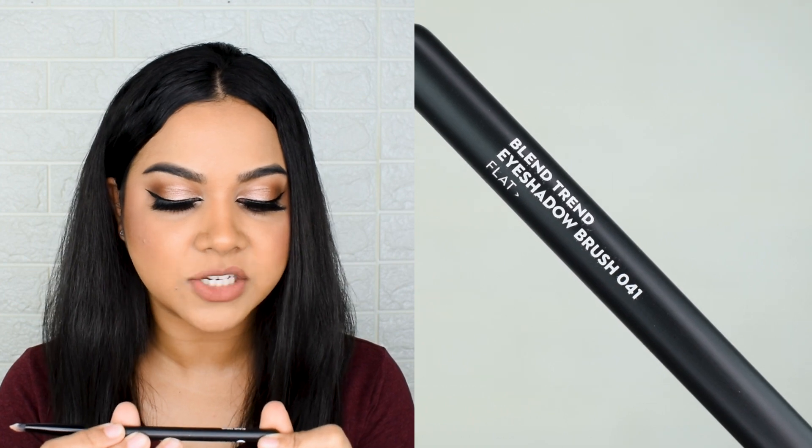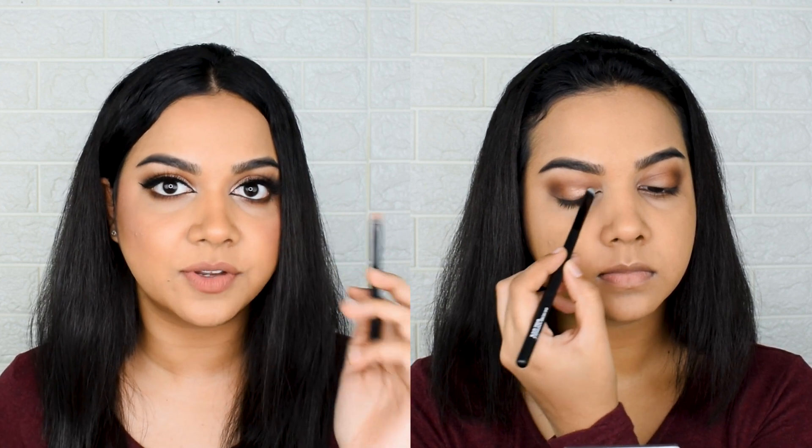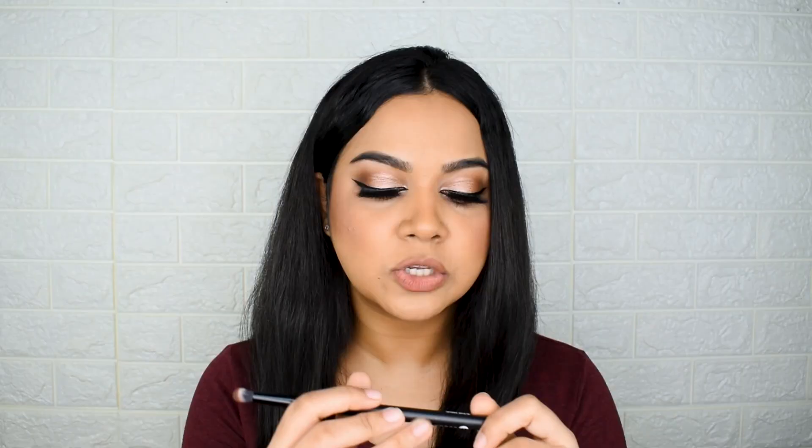The flat eyeshadow brush, number 041, is great for doing a cut crease. I'll insert a picture comparing it against the concealer and foundation brushes so you can see the size differences. If your eyeshadow isn't very pigmented this won't help pick up product, but for shimmery highlighters or glitters it works well. It is a little too stiff without much movement for applying shimmer products, but for cut crease work and similar applications, this is amazing.